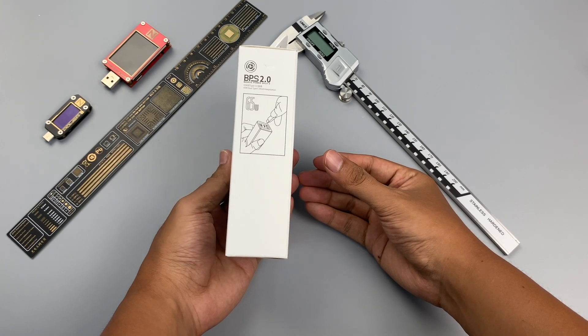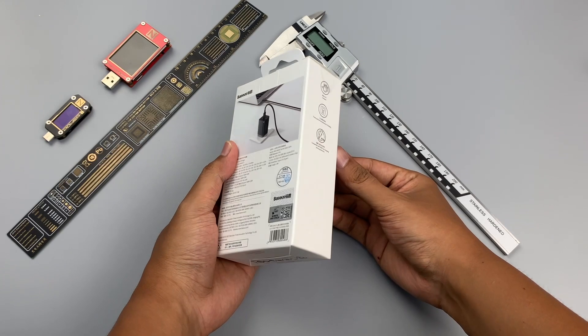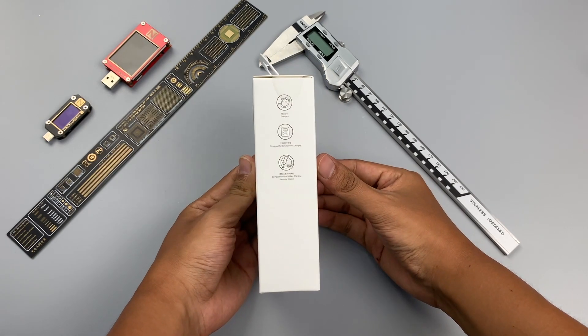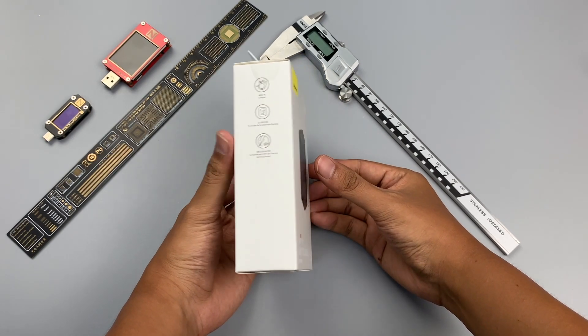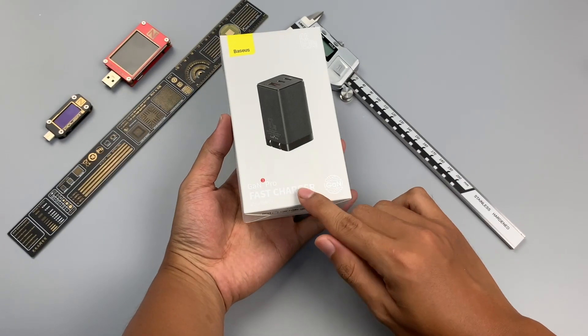Recently, Basis launched its third generation of 65W GaN fast charger. It adopts a brand new structure design, and the power density has reached 0.88W per cubic centimeter. Today we will tear down this brand new charger.